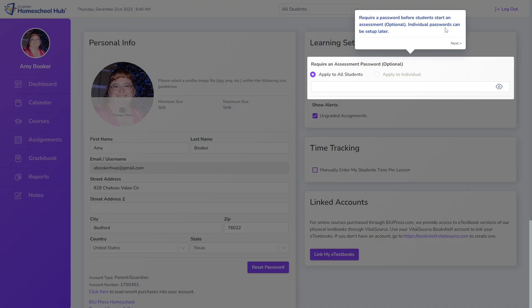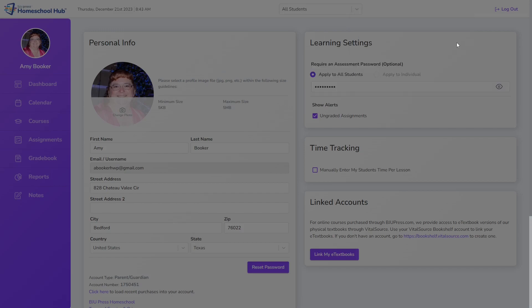The next step asks if you want to require an assessment password for items like quizzes and tests. This password is optional and can be left blank. Notice that the individual student option is grayed out since we haven't set up a student yet, so for now we will choose 'All Students.' Click the eye icon, type your password, then click the eye icon again and watch how the system shows 'Saved.' Now we have set up our parent side of the Hub.